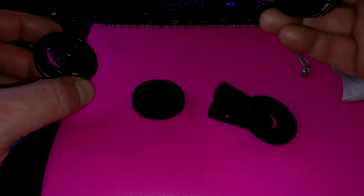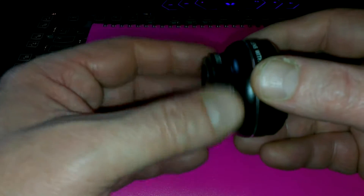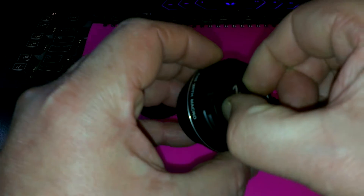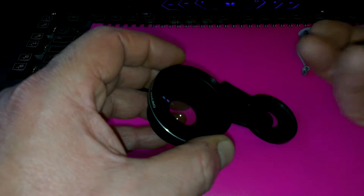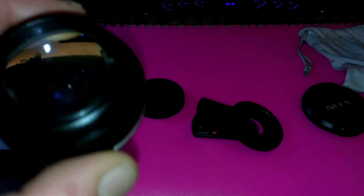So that's the macro lens. This is the main wide angle lens and it screws straight into the back. Take the cover off, just pinch it — a little plastic cover. It is quite heavy and quite durable.